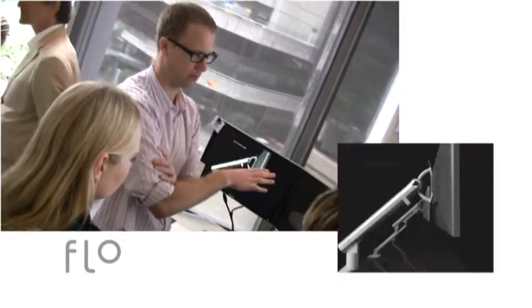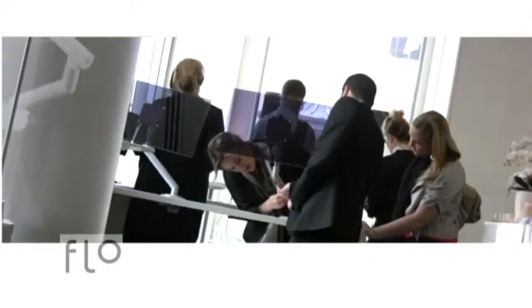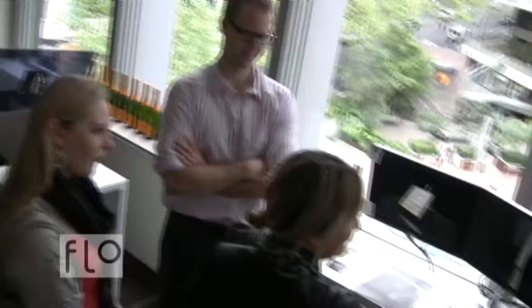I can go into places where I see a CBS arm that's been in there for many, many years and it's still looking good. CBS has always been known for making good monitor arms, but this one — I would say the aesthetic is much better than the rest. It's more refined.